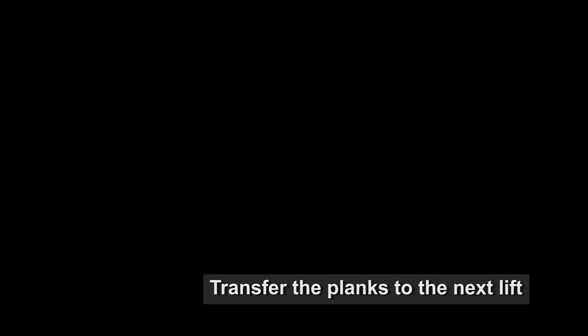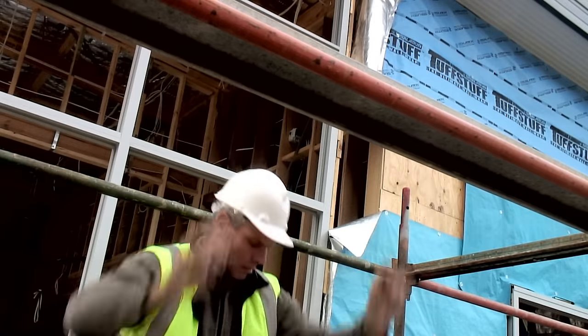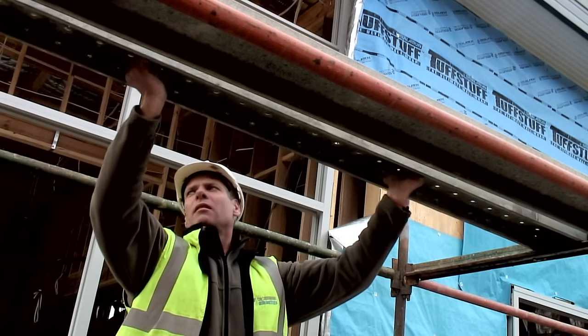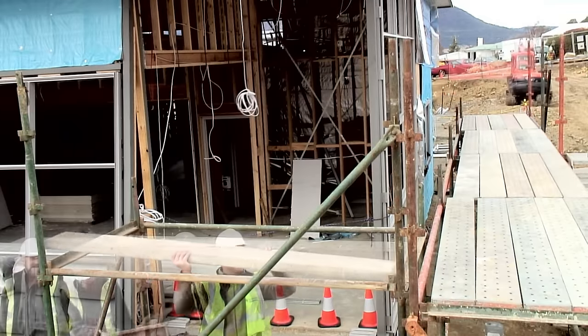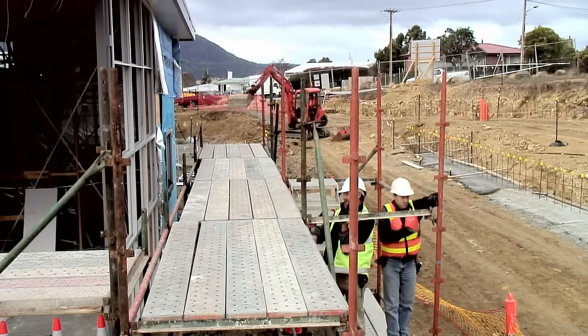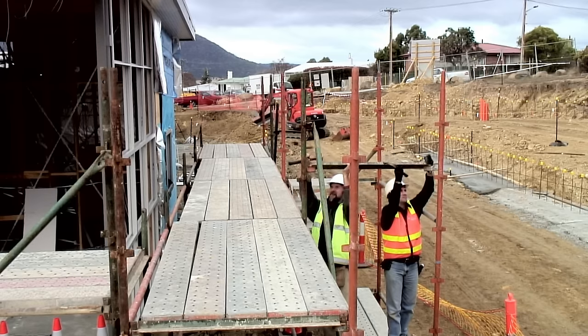The planks from the base working platform can now be transferred to the next lift to form the temporary working platform. The transom is lifted to provide headroom at the access point to the scaffold. The standards for the next level are now installed.